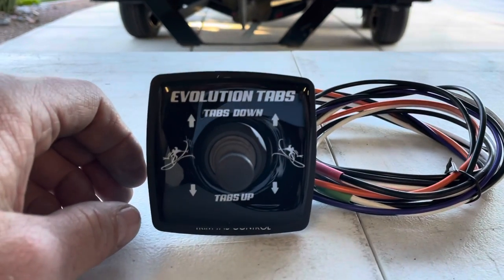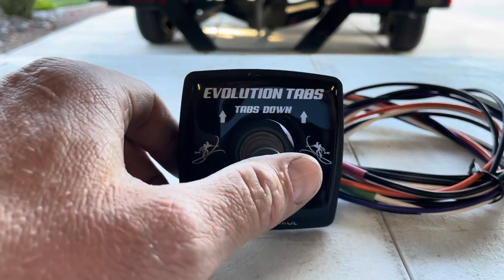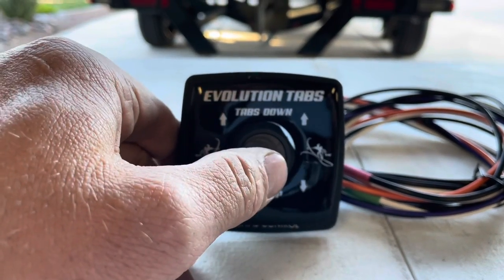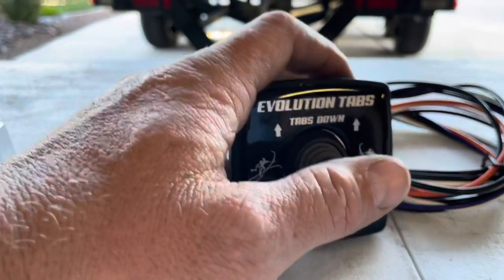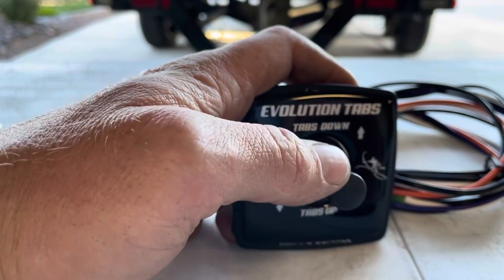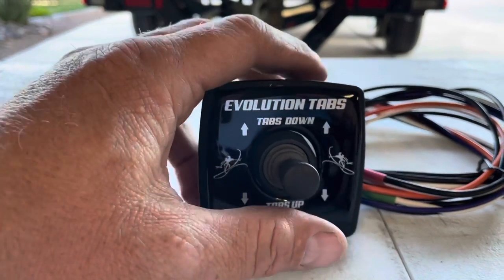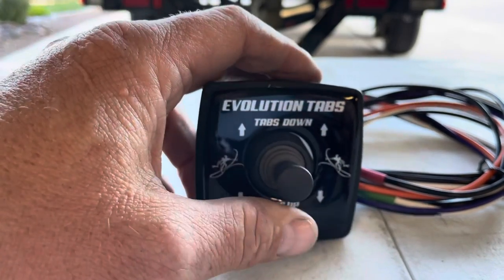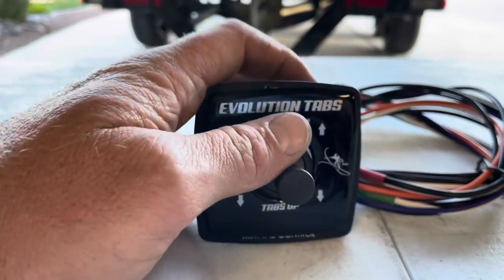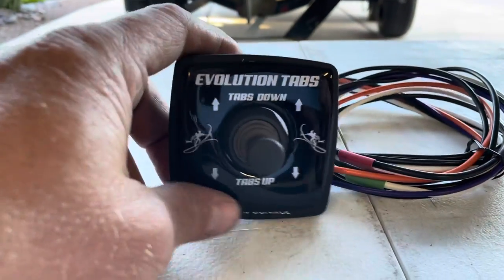To use it, it's very simple. If you are surfing and want to surf on the left, you simply push to the left. If you want to surf to the right, you push to the right. If you want to make a micro adjustment and raise one tab slightly, you can go diagonally — it'll only work one of the tabs. If you want to put both tabs down for trim tabs, you simply push the joystick forward, and to retract both, you push it down.